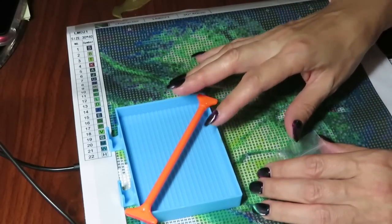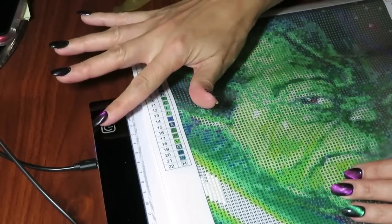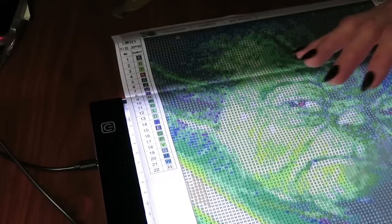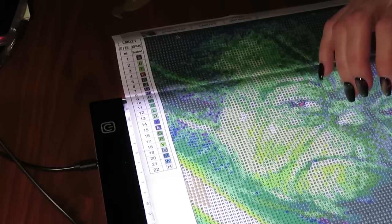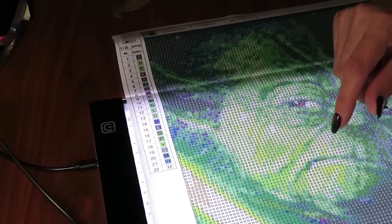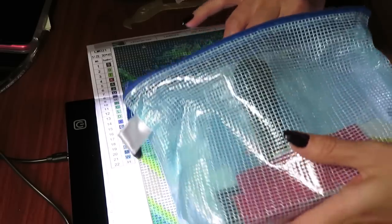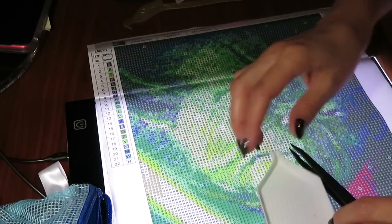The light pad does a really good job. You can see how dark it is over here and how bright over here with the light board — I do recommend it. It's very thin, light, and great to take traveling. I will work with the pink tools from the set — let me put the other tools back in their packaging. It's a nice gift set.